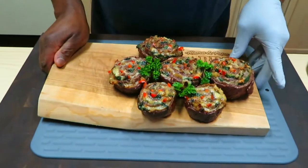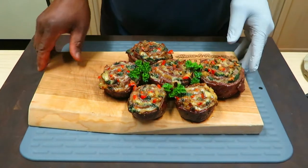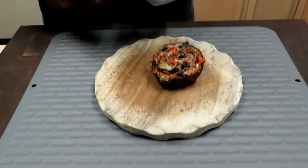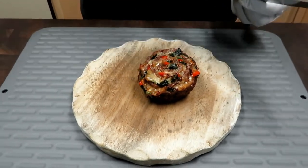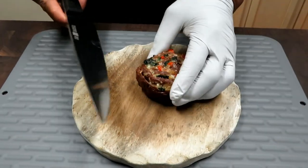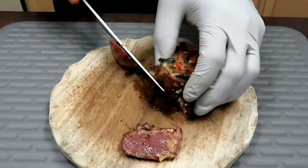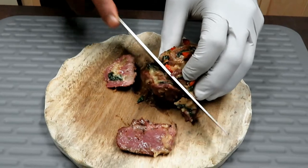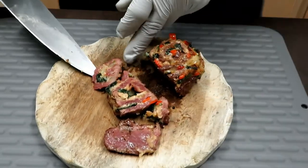We've given these things a few minutes to rest. They're absolutely beautiful. So let's cut into one. Now again, the grain is running from the table to the top, so there isn't much you can do in terms of trying to slice against the grain.